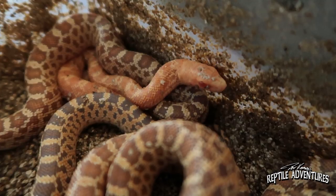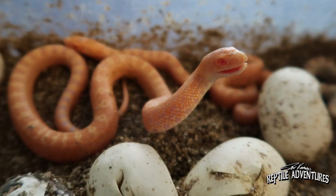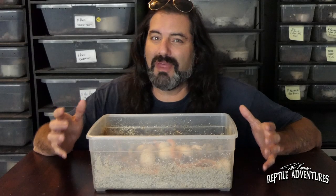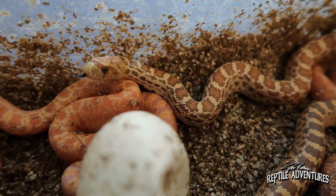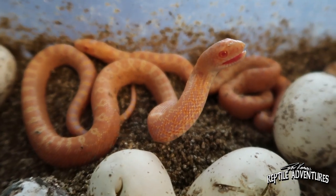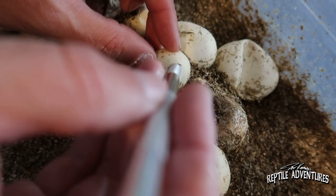I got four albino flame bull snakes out of this clutch! These are flame albino stillwaters, and they're going to get more fluorescent red and orange as they get older. When I paired up my flame adults I didn't know each was carrying the recessive gene for albinism, so getting four albinos is an awesome bonus - I'll definitely be pairing this pair again next year. I believe about 95 percent of all bull snake morphs out there are actually het for something, even if the breeder doesn't know it, and this clutch is a perfect example.